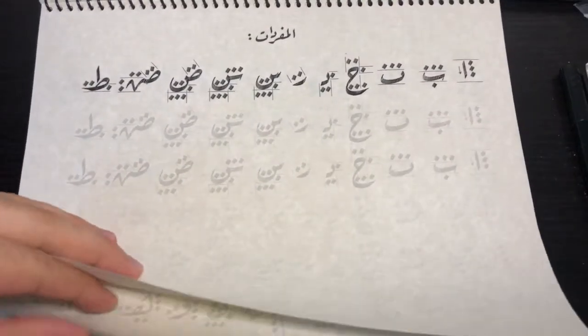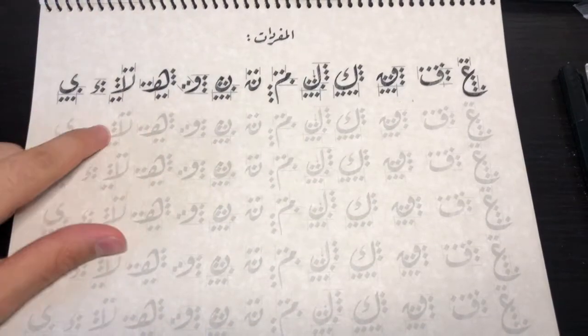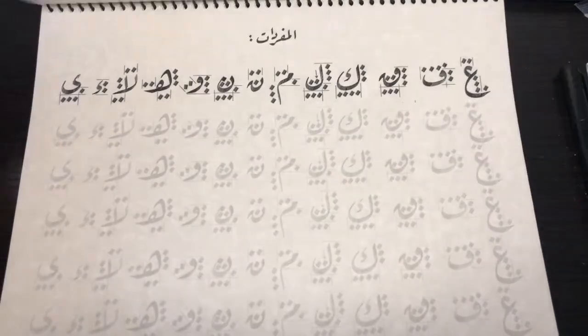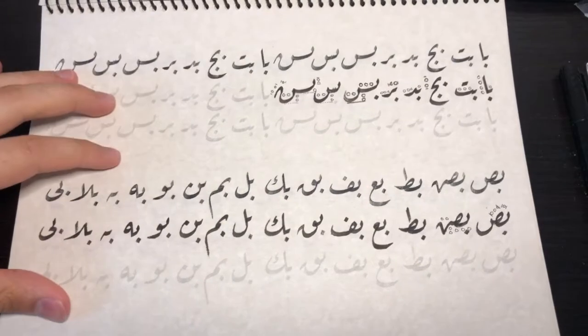After the first part of the course where we finish all the individual letters — and that will take a decent amount of time to finish — we will move on to connected letters.